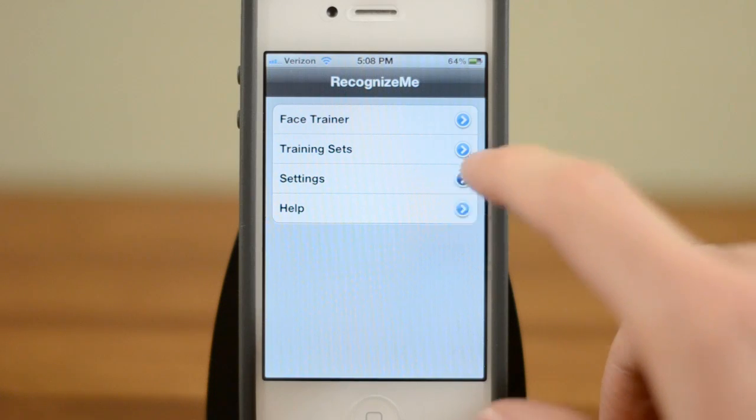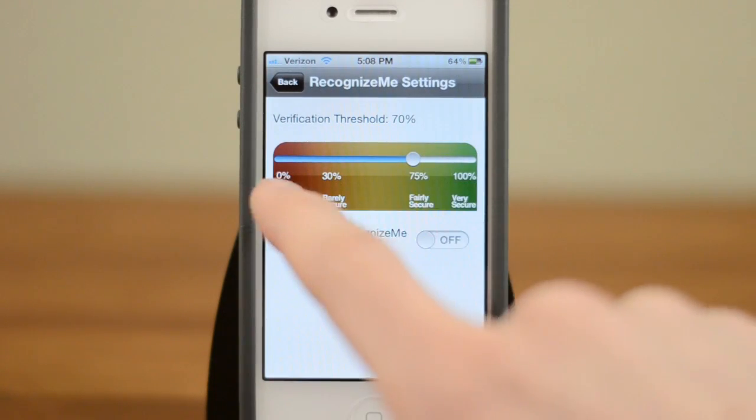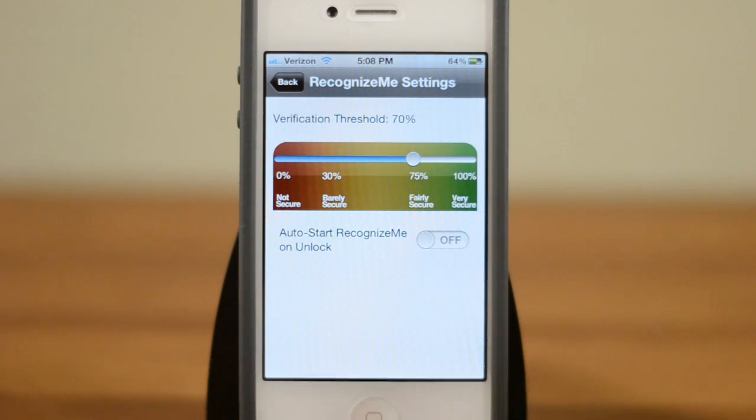Now there are also a couple of other things here. For example, in Settings, if it's not recognizing your face enough you can adjust the sensitivity. I'd really just leave it at the default of 70% — it works pretty well.